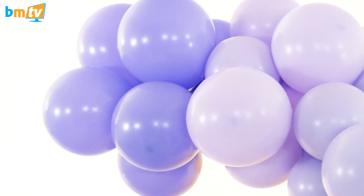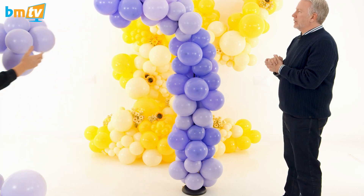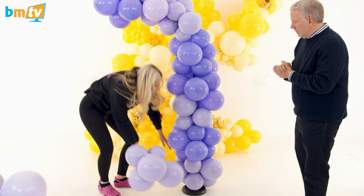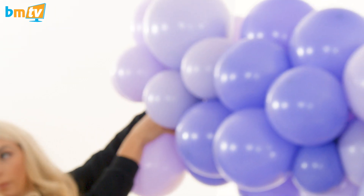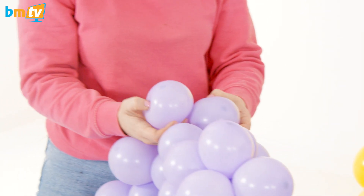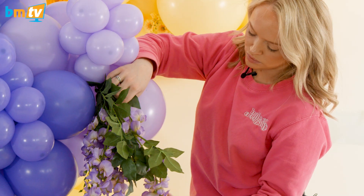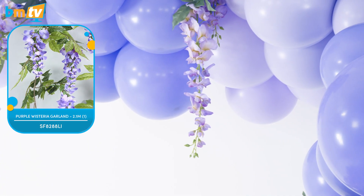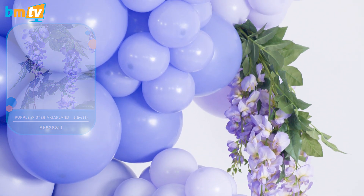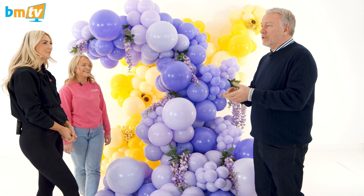Here we go — again you have that really straight shape originally. So then we need to make it organic by twisting clusters on and doing the same zigzag technique as before to get rid of the straight line. And that is fantastic — I can't believe that's just off a Targarp stand. It looks great!